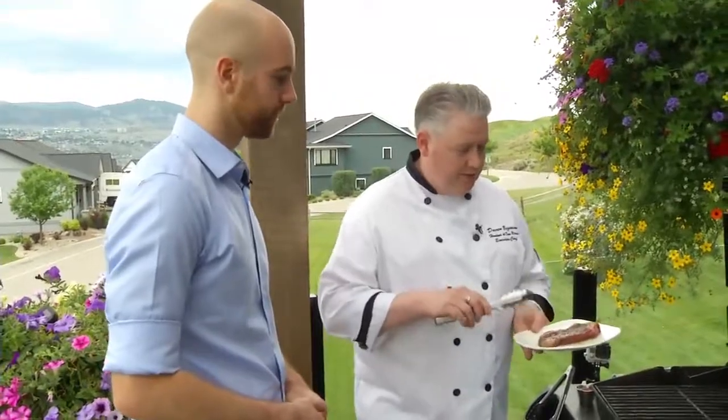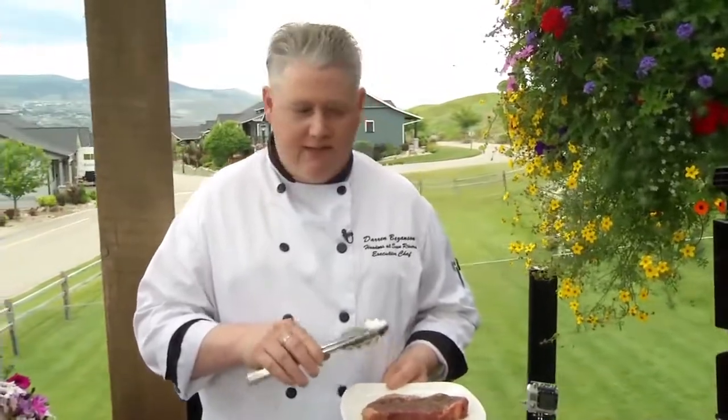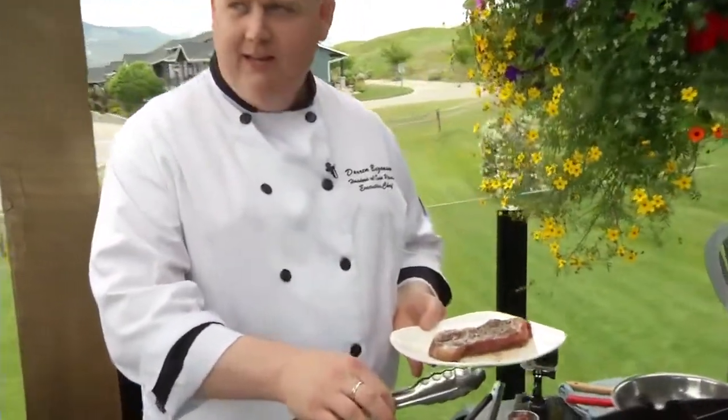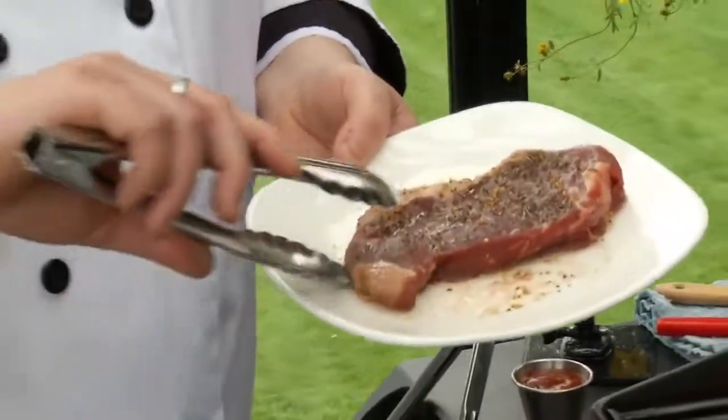When you have a really nice high-end steak, you want to be very basic with it. All I've got on here is a little bit of Montreal steak spice and some olive oil, which is my favourite thing to do. So a higher quality steak means you don't need to do as much to it. Absolutely. And one thing to remember too is before you put your steak on, put your oil onto the product — don't oil your grill because it's super hot and it's just going to catch on fire.